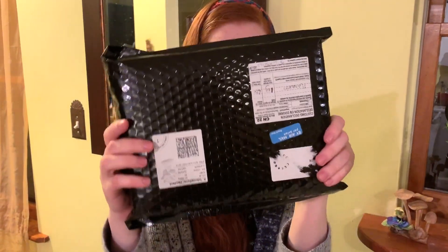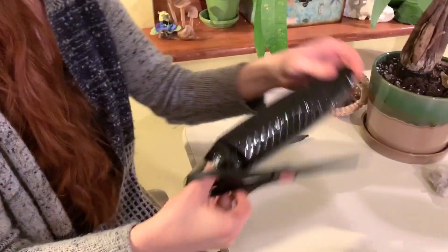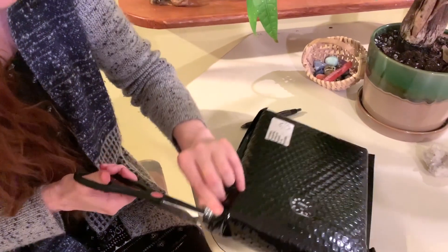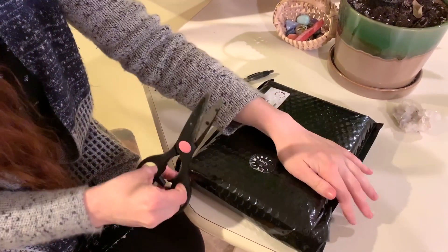Hey guys, Violet here. I'm so excited because look what just came in the mail — it's the Witch's Planner. This is the package shipped all the way from the UK to here; I'm in the United States. I did ask if it could be shipped without plastic, but I think this is just how it comes and I understand. I am so excited for this because lately my two obsessions have been witchcraft and planners, and this is both.